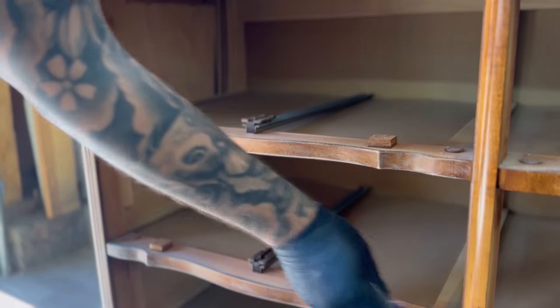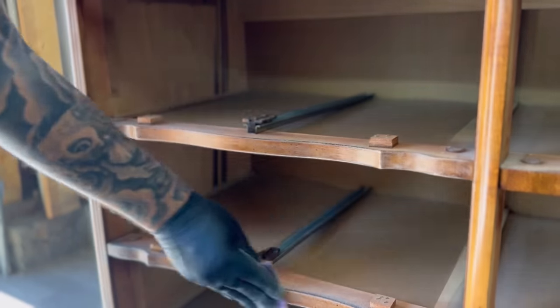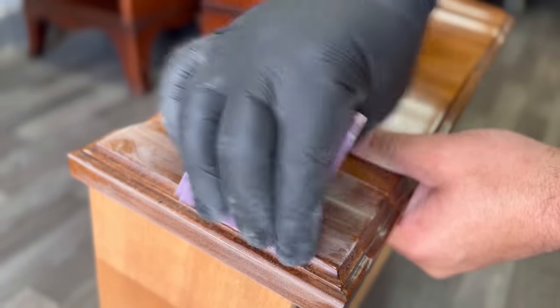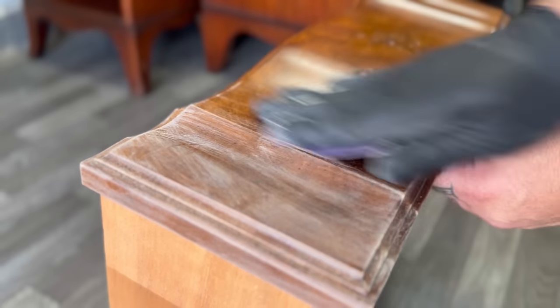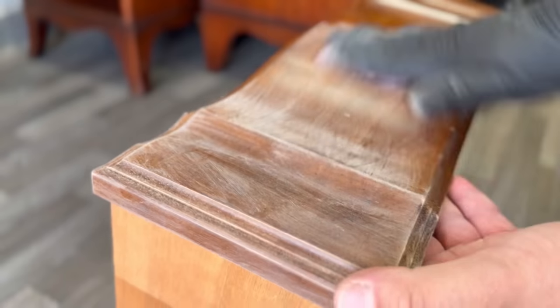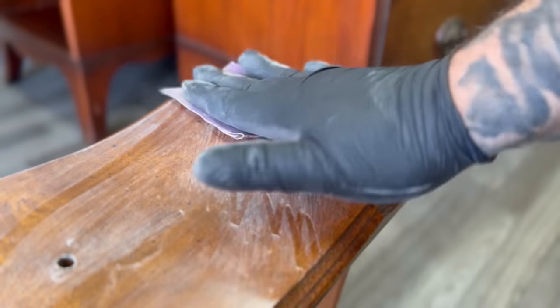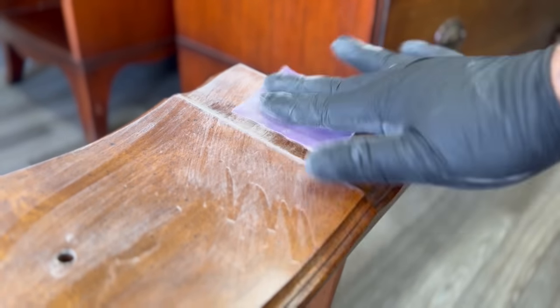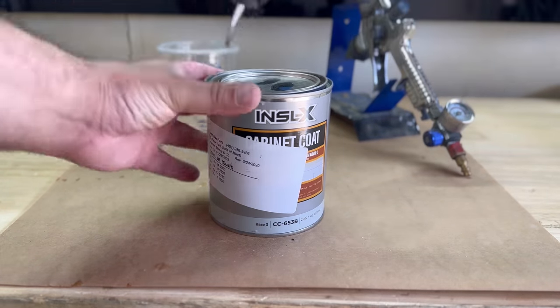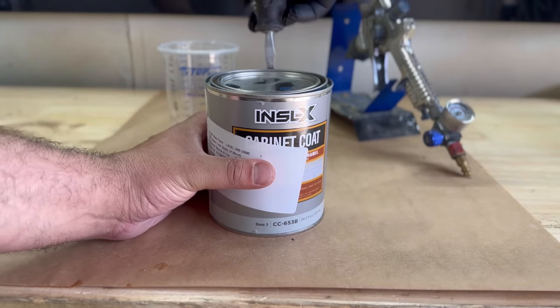Because this piece has a finish on it already, I'm just scuff sanding with 220 grit sandpaper to create a rough surface for my paint to bond to. A lot of people ask why I don't use primer — if you don't sand down to bare wood you don't really need primer, especially with a premium paint, as long as you scuff sand thoroughly. Don't leave any smooth surfaces because the paint won't stick and will peel right off when you scuff sand the next coat.